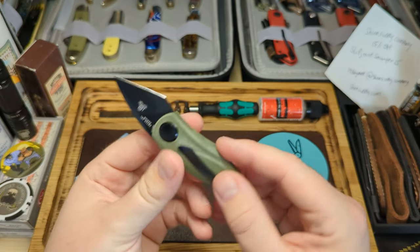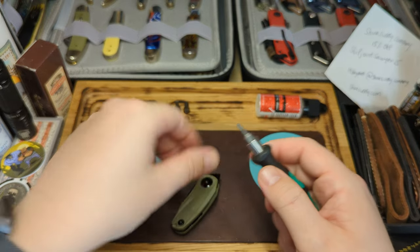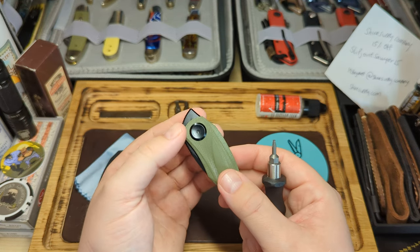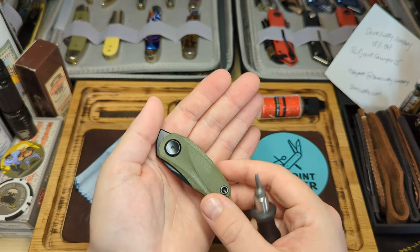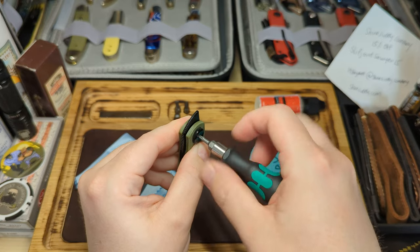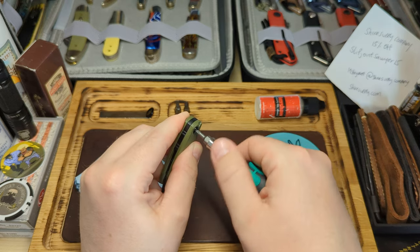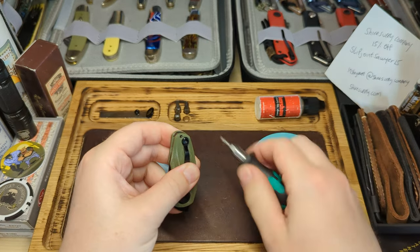This knife has a T8 construction all around with three screws. I'll close the blade, grab my T8 driver, and I'd always start with the pivot. This is something I always do with a modern slip joint or modern locking knife - I like to know what oil is in the knife and whether it's going to affect the bearings. I'll be cleaning it all out and putting my own oil in, and might adjust the detent to make it a bit stronger. I'll pop the pivot up in the magnetic tray, then remove the screw on the other side.